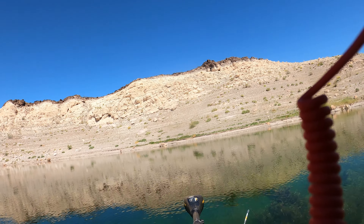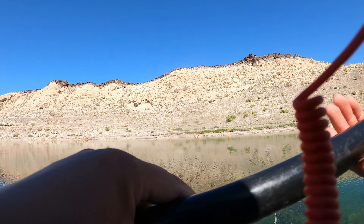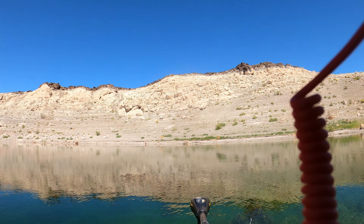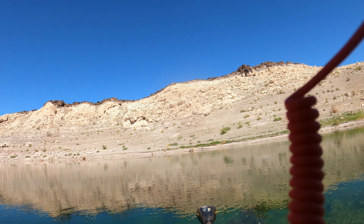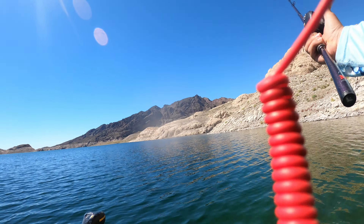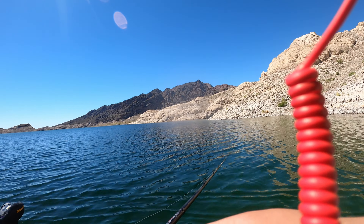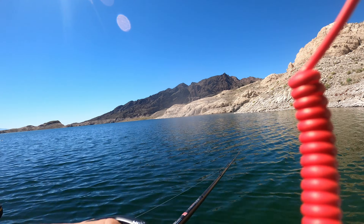All right anglers, as good as this spot was, I think it's time for us to move because I have not had a bite in a while. I think they all moved somewhere else. I still see a bunch of carp around, but I think the striper bite is done right here. So let's move to the next spot. I don't see any fish yet, but let me just cast along this cove. I think I see a carp.